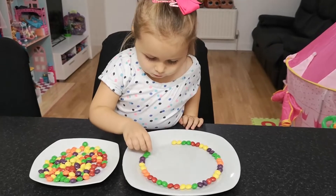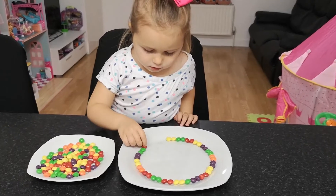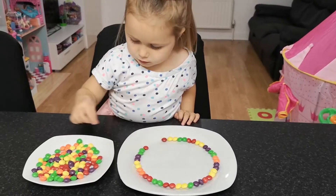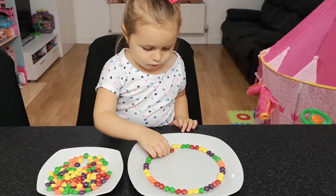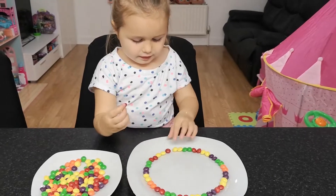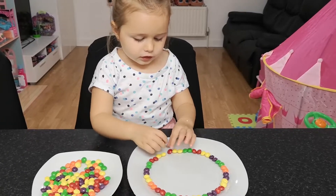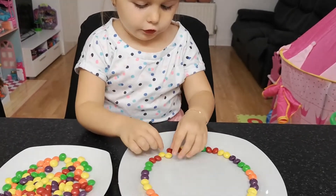It's going to be an amazing rainbow, isn't it? Yeah. Is this your very first experiment? Yeah. Good. That yellow candy — are you sure you want to slide it? That yellow candy, are you sure you want to slide?